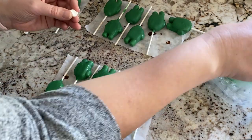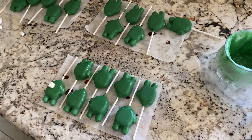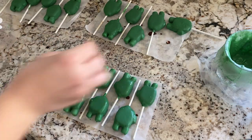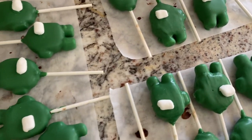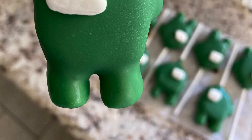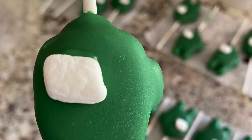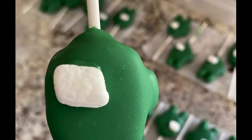Once all the characters were dipped, it was time for the final touch — I cut a mini marshmallow in half and used the dipping chocolate to secure it as the face mask of the Among Us character. If you want to take it a step further, you could easily pipe the details or outline of the character around the face mask, body, legs, and little backpack — but honestly I really don't think it needs it.